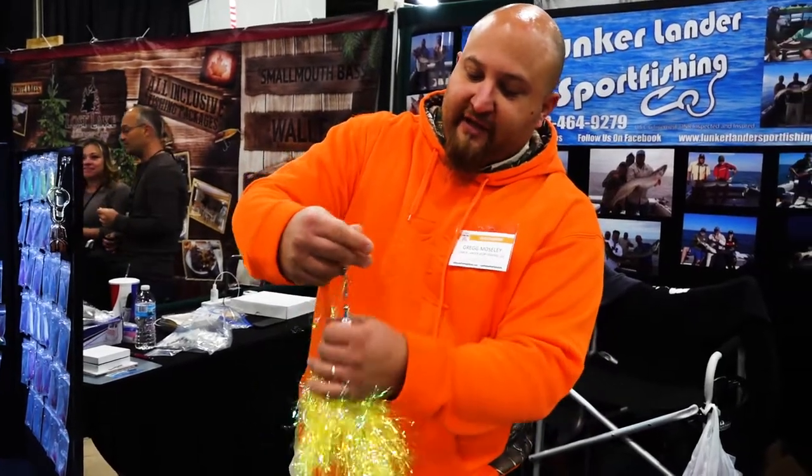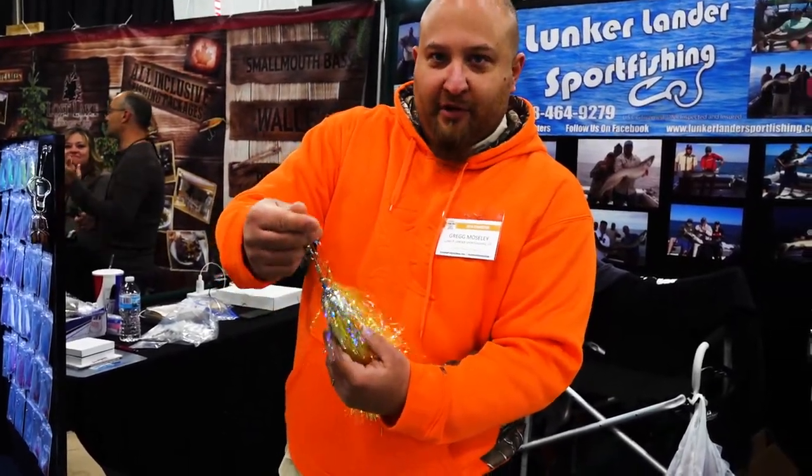These ones have a UV skirt on top — this is something new, it's a new product line for this year.